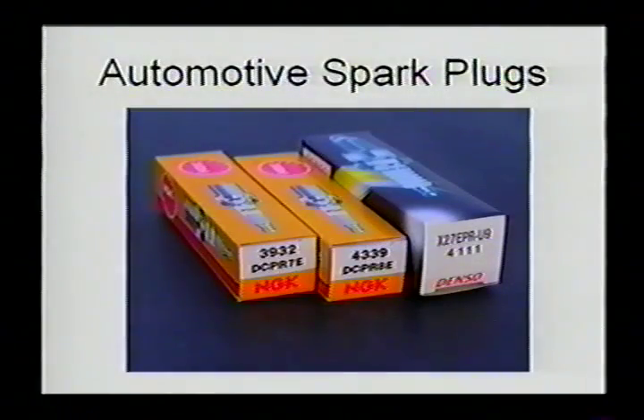We also use automotive spark plugs, which are very, very inexpensive compared to the spark plugs required in Lycomings and Continentals. Anybody who works on those today knows how much those spark plugs cost, so that's a nice plus.